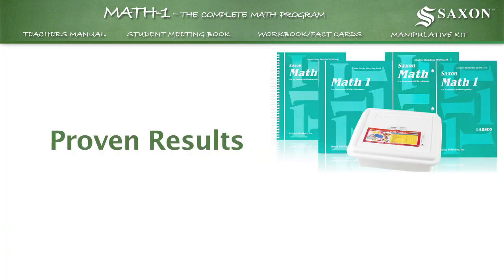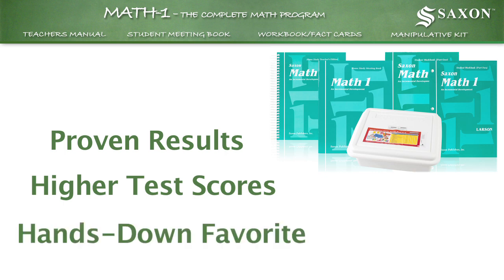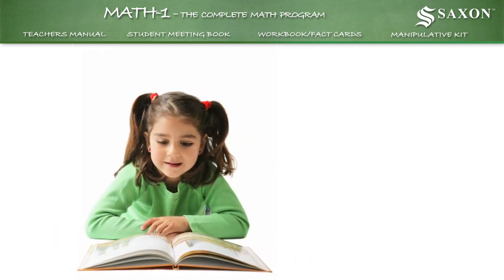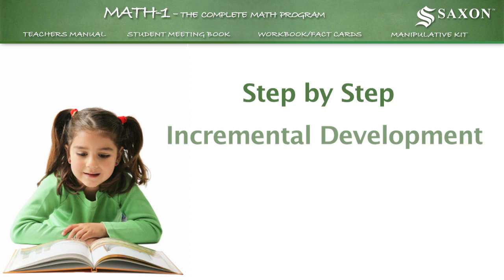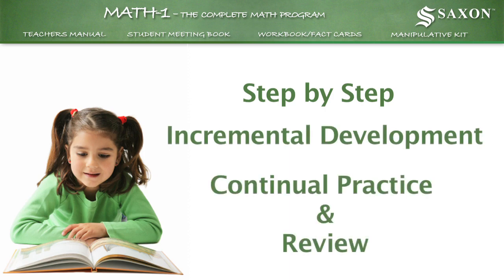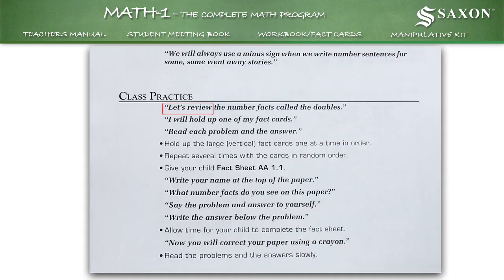Proven results, including higher test scores, have made Saxon math the hands-down favorite for homeschoolers. That's because only Saxon helps you teach the way your child learns best, step by step. We call it incremental development with continual practice and review. Each new skill builds on those already taught. Daily review of earlier material increases understanding.